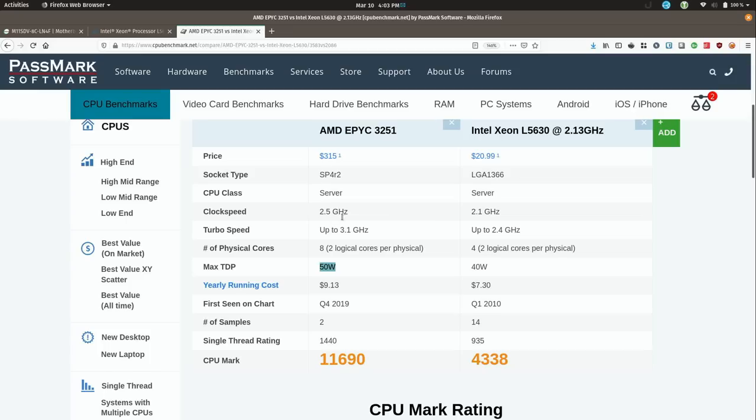The clock speed is higher, the turbo speed is higher, the number of physical cores is higher. When you add up all the threads it equals out to the same. And then you also have a single thread rating of 1440 versus 935, and the CPU mark is more than doubled — that's actually really awesome. So I'm itching to get this thing built. Let's go ahead and do that — I'll show you all the components that are going to go inside this new server and then we'll build it.